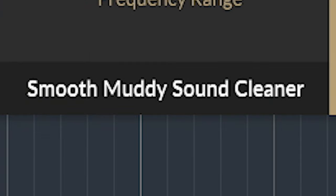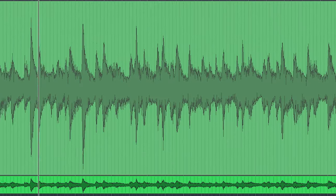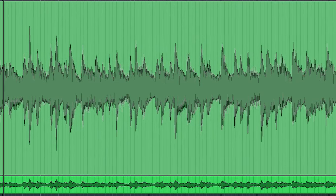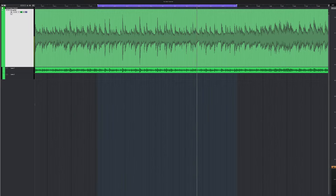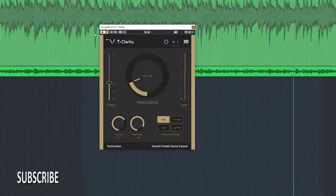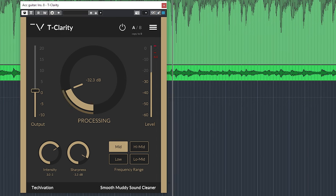Let's go over some real world usage of this smooth muddy sound cleaner. Here's an acoustic guitar. Untreated, you will hear a resonance honk. The first T-Clarity will remove some of that honk and make the sound consistent.